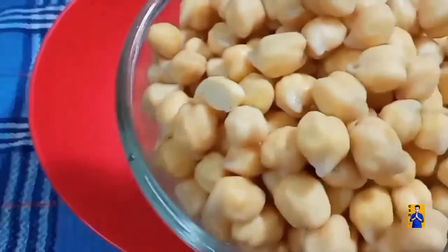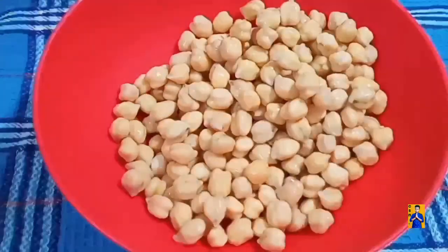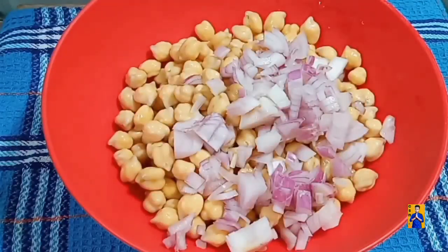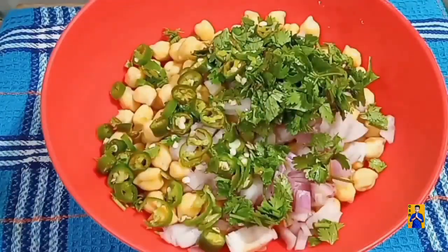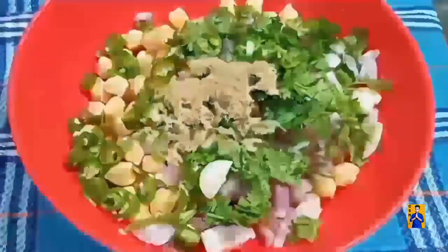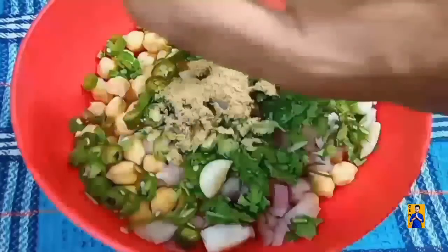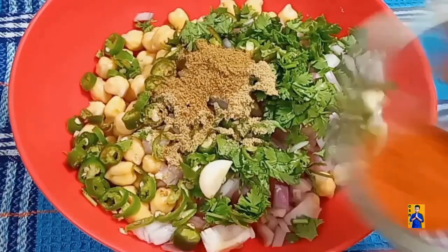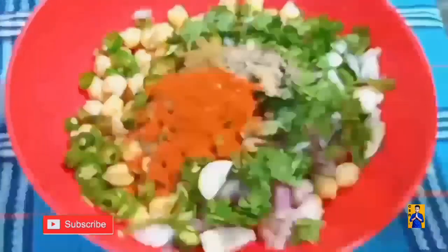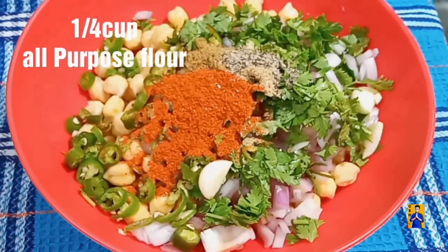Next day, drain off the water and transfer to a bowl. Now add chopped onions, coriander, green chilies and garlic. Add coriander powder, jeera powder, red chilli powder, black pepper powder, and one-fourth cup of all purpose flour.